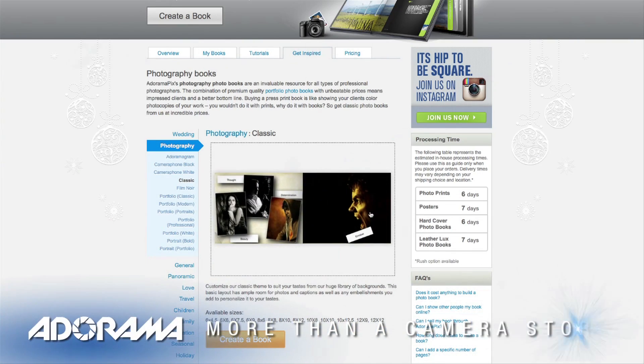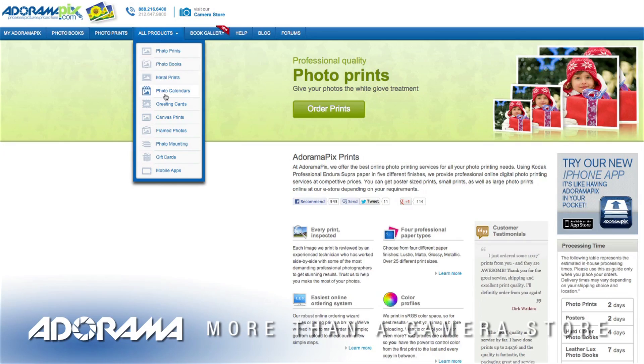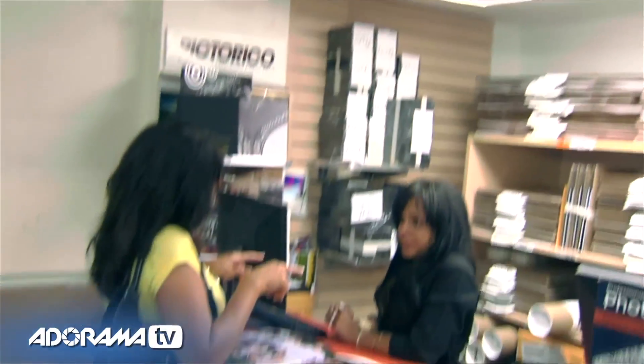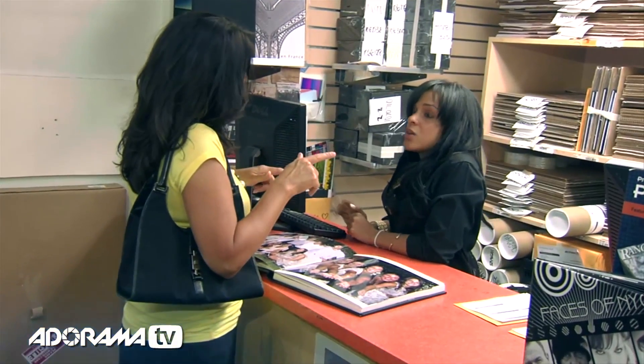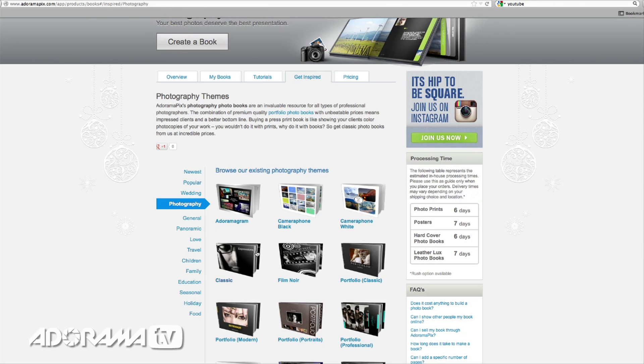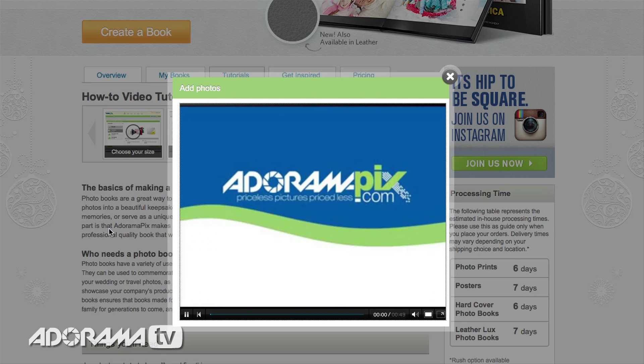Do you want great-looking prints at low cost? Be sure to visit our easy-to-use online printing service. AdoramaPix has professionals who treat your images with the utmost care that you can count on. For a quick turnaround on photos, cards, or albums, use adoramapix.com.